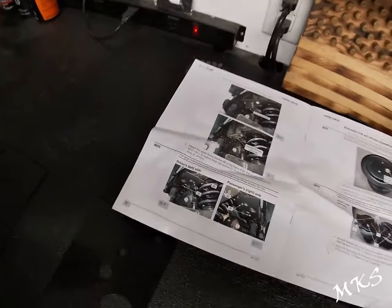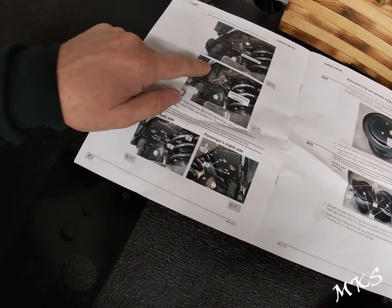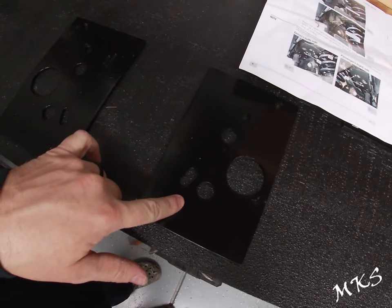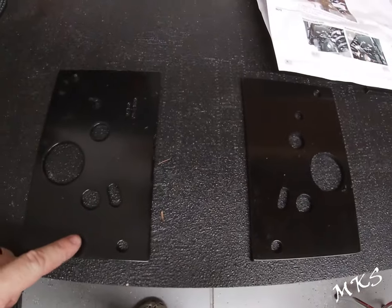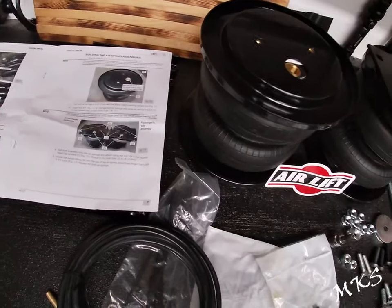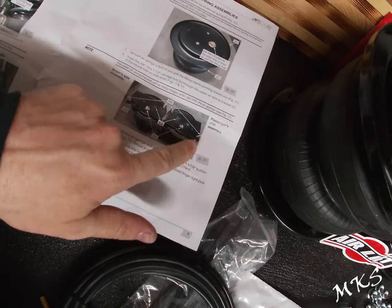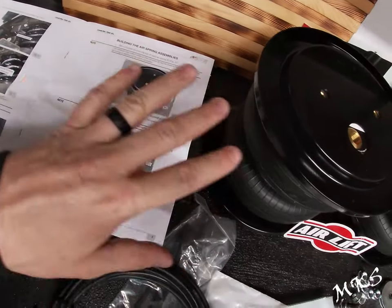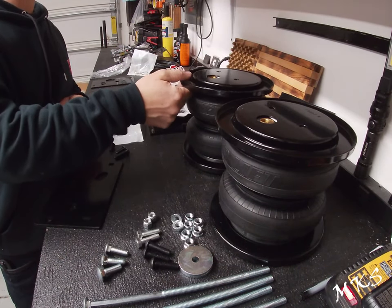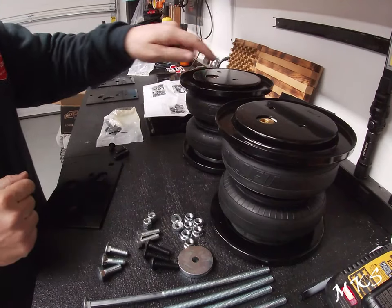Per the instructions, you've got the upper plates that are going to mount in place of the jounce bumpers on the truck. Remove the jounce bumpers and then take these plates — this one should be passenger side and this one should be driver side, so they're exactly mirror images of each other. The instructions say to set each roll plate over the top of each air spring so that the air fitting goes through the large hole.